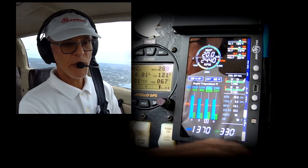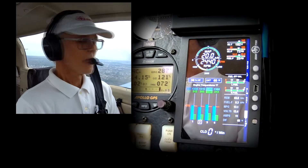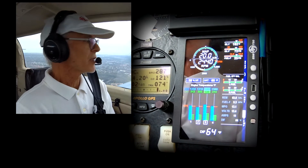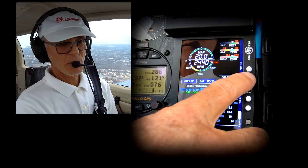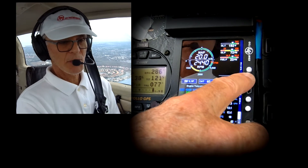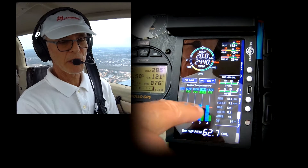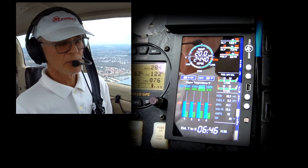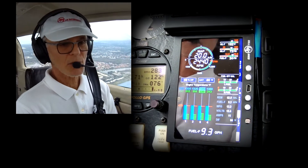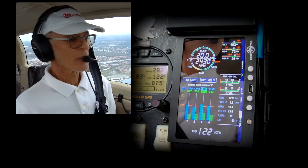When I want to go back, I simply hold lean find again, and now I'm showing my normal display. Each time I normalize, I'm setting things even with the EGTs. So if I hold it, it goes even, and right away I can see what cylinders are peaking, what cylinders are running cooler, etc. Normalize mode is a very useful diagnostics tool. Hit lean find again to get out of it, and that's that.